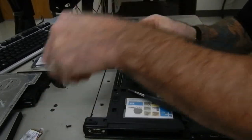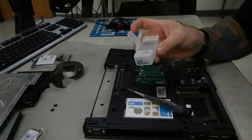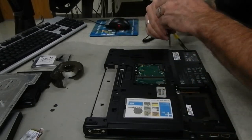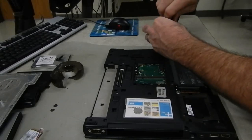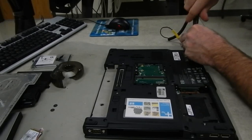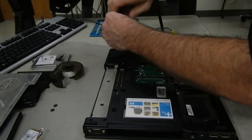Keep all the screws from the lid — for example from the hinges — in one compartment, close it up so they can't get lost. Drop the other screws into one of the parts boxes so they're compartmentalized for later, which makes it a little bit easier to put the machine back together when the time comes.